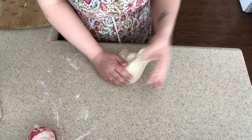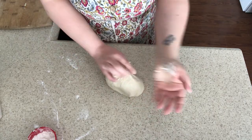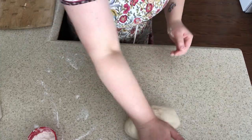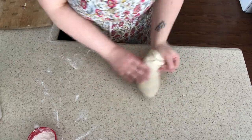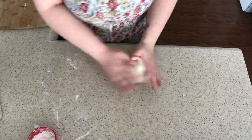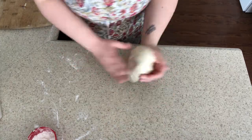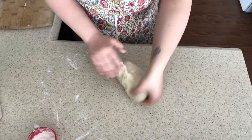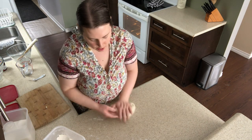I've been kneading now for about seven minutes. I'm going to keep going for a couple more. It's pretty much done.